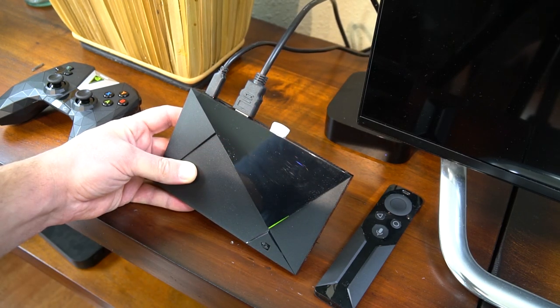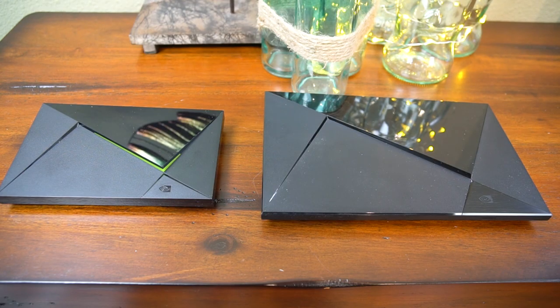I'll add a link in the description to some good USB drives. Also, if you get the Shield Pro, it still has a microSD card and power button.